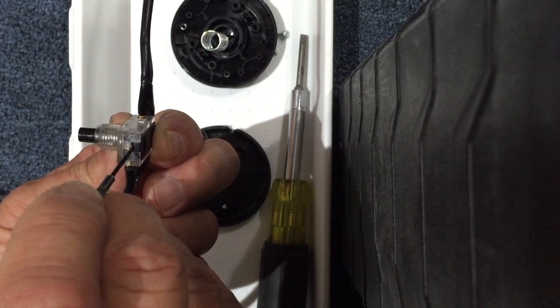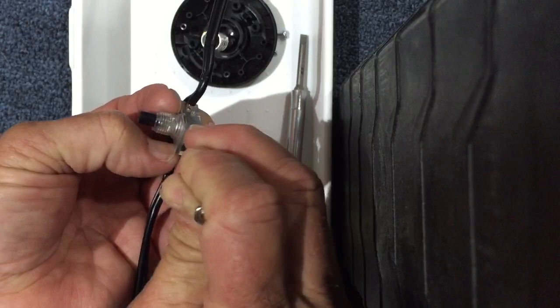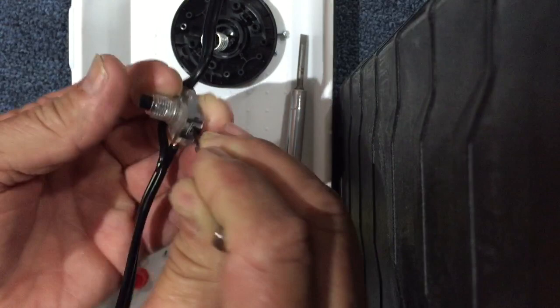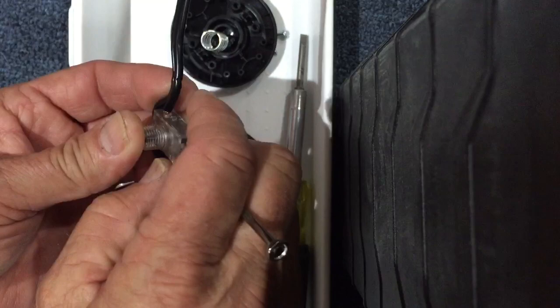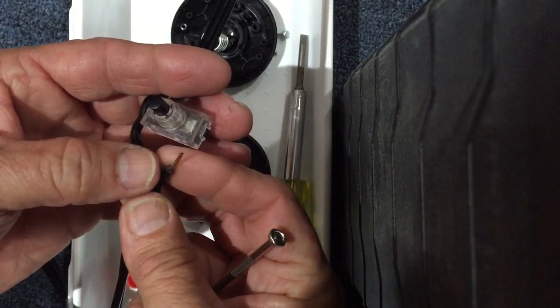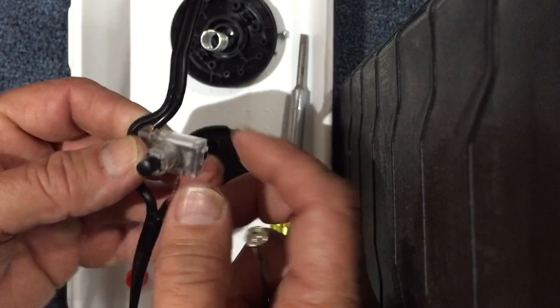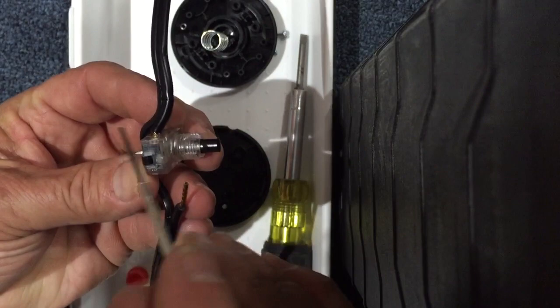Push that right into that hole. When you do that, it actually releases the grip on this wire on this side. Once you push this in, you can pull that wire right out. The wire actually has a copper sleeve that's been put down on it — it's been crimped on it, so that it won't splay the stranded wires too much.